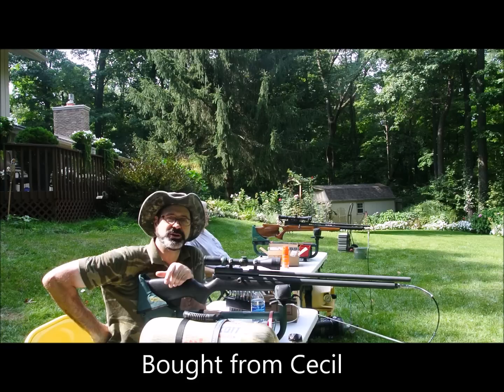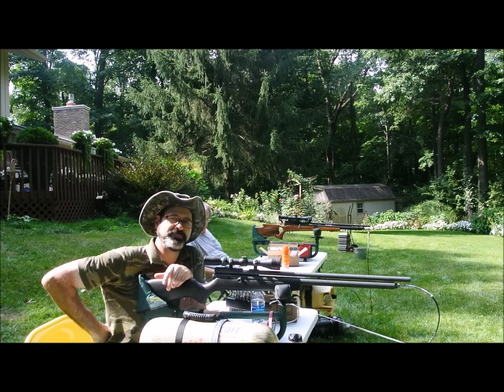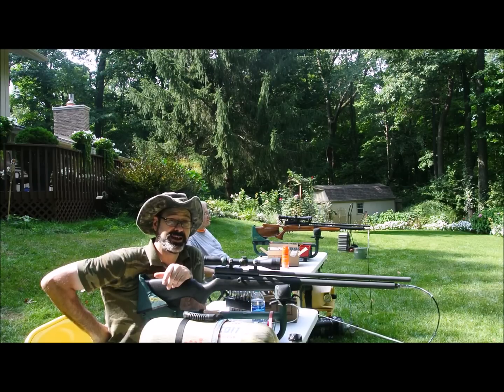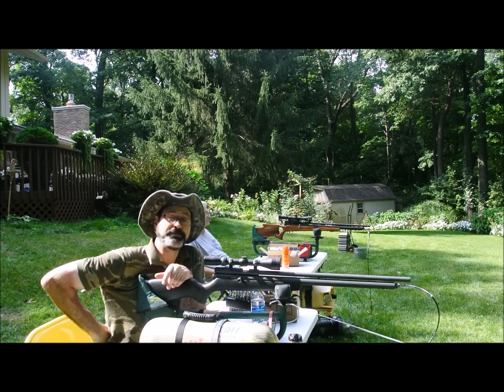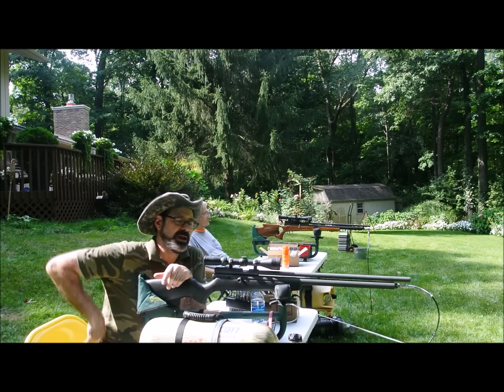I was dying to get my hands on a Quackenbush or a Bob Dean rifle. This had to have been around 2004, 2005. I saw this up — Cecil had it for sale for about $1,650, a lot of money back then — but like a dummy I picked it up.